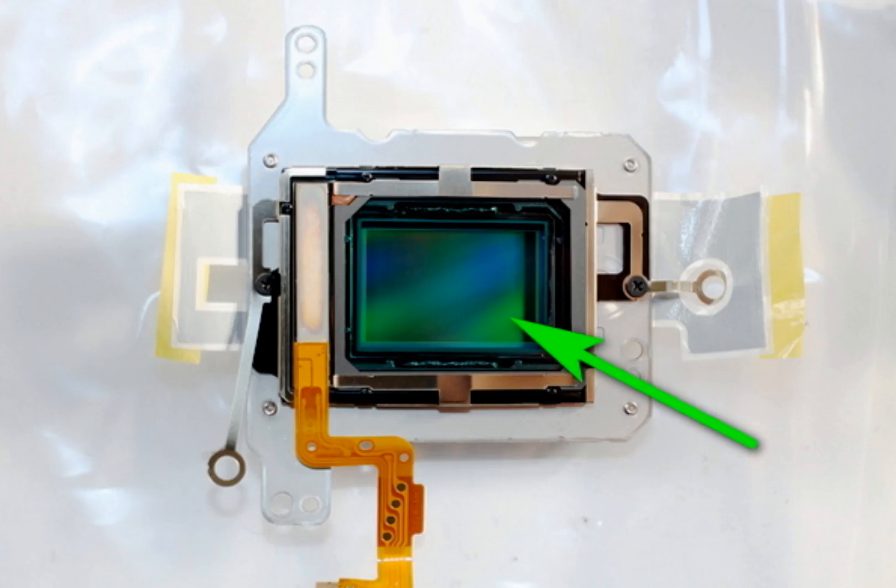New cameras have an ultrasonic sensor cleaning system. Some cameras like the Canon 60D have very clever firmware and detect that the replacement is not the original glass. It usually gives error 70. Disabling the automatic sensor cleaning system in this case makes the camera work properly again.